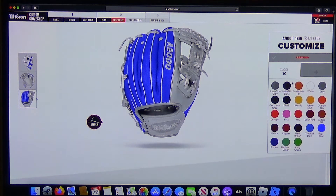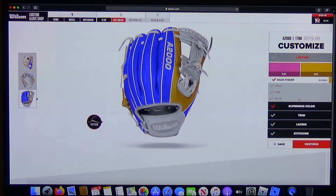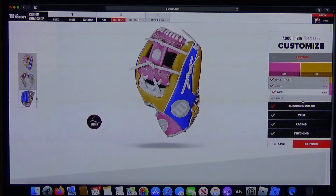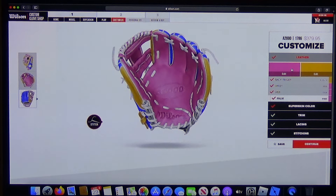Let's add a color — say a red or pink for the leather. You can pick two colors across different parts: the back, finger, wrist, web, and palm. See how it changes as you select each one — you can do this for the wrist, the web, and so on.